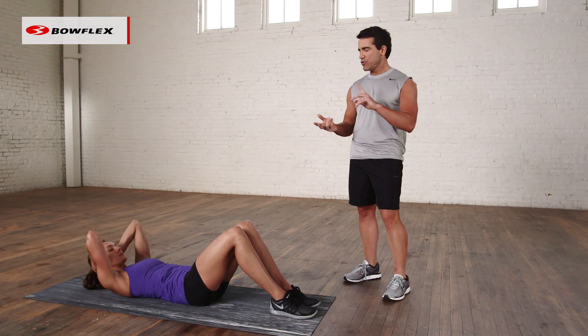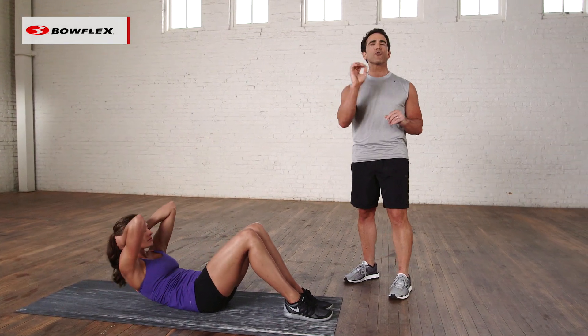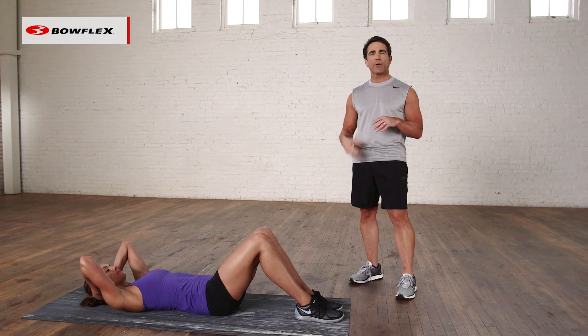Take momentum out, don't do a million of them. It's quality over quantity when it comes to crunches. Control that movement and engage your abdominals.